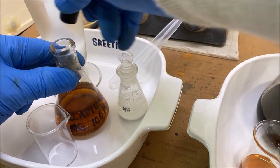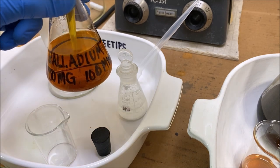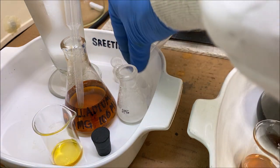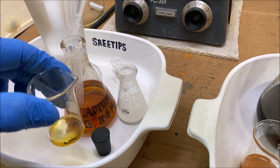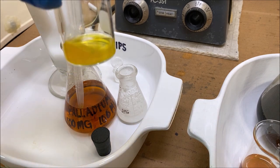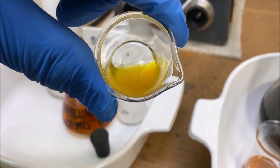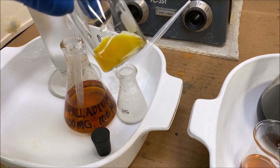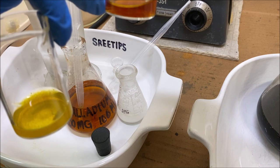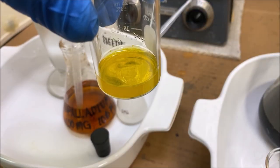To demonstrate what the palladium DMG reaction is supposed to look like, I've got some palladium solution here - a tenth of a gram in a hundred milliliters. I'm putting some in our beaker and adding a little DMG. You'll see it precipitates out a yellow palladium precipitate fairly quickly. There it is - see that precipitate forming? That's what the palladium reaction should look like. It's a very sensitive test for palladium in solution, as opposed to our platinum solution which has no palladium or only a trace amount.